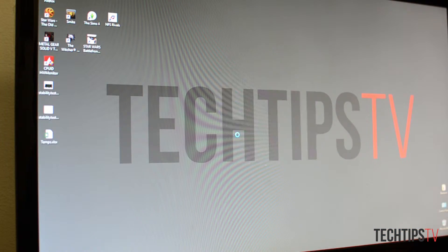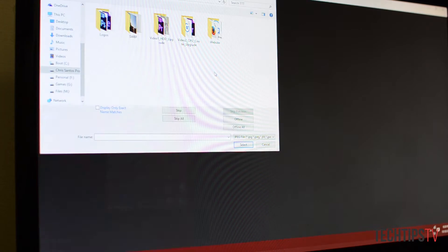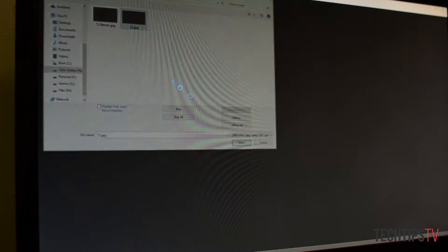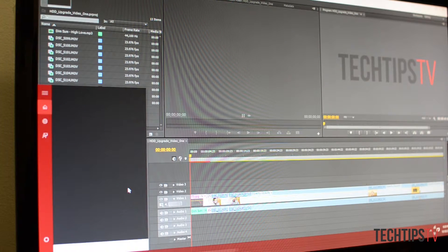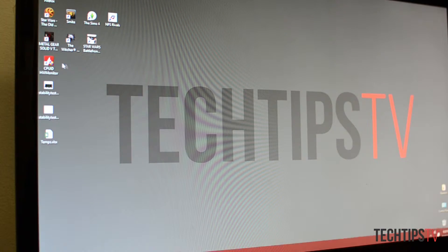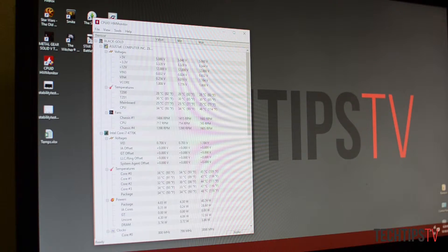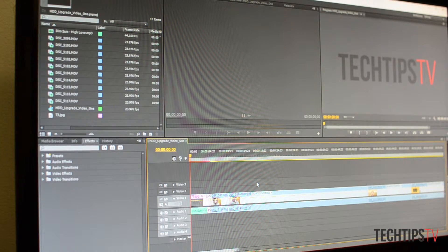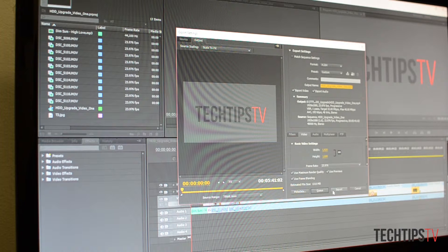I'm going to open up last week's video and render it out, and I will show you the temps using Hardware Monitor — there it is. So right now we're going to render this out and we'll see how exactly it performs under load.